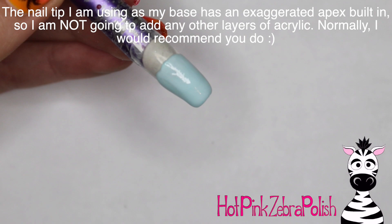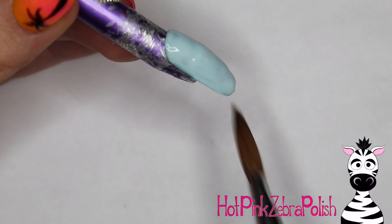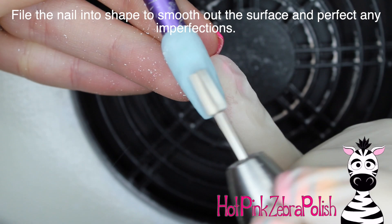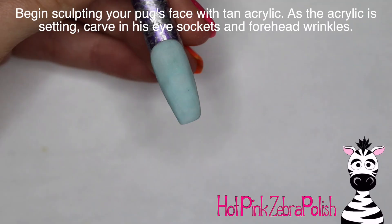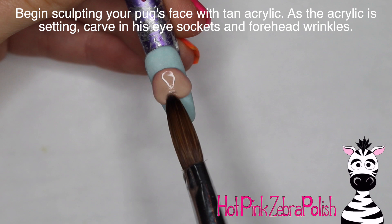The tip I'm using was sent to me as a prototype to send feedback back to the company. It has a super high apex built into it, so if I added too much acrylic it would end up looking like a humpback whale. I did not do my usual acrylic routine with a color coat and then a clear layer on top, because there simply isn't the space. I'm also skipping my usual filing routine so I don't over-file my thin blue layer.